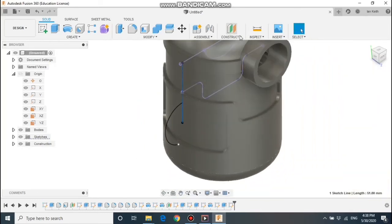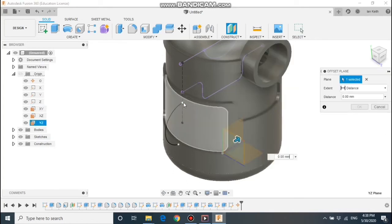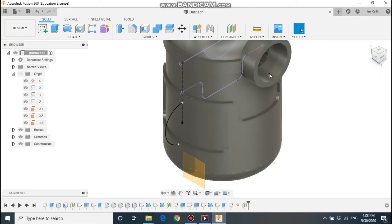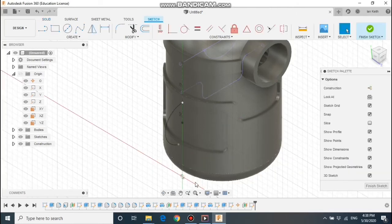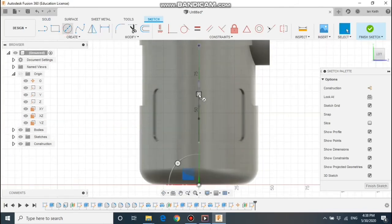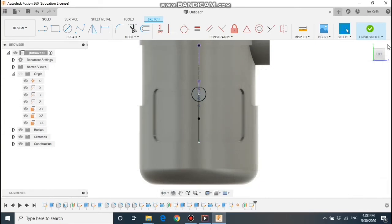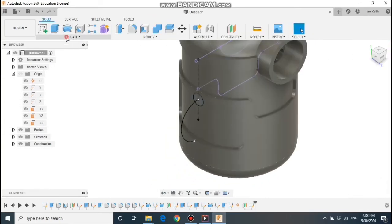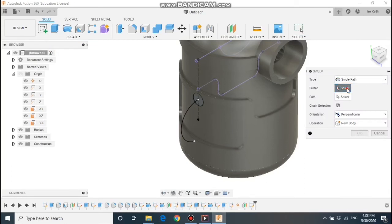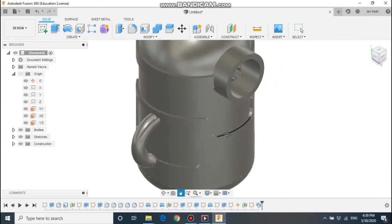Now we need to do the profile. For that we're going to do a new work plane — I'm just going to make a point on this bit here so I can do an offset work plane. If I click that point, I'll put the work plane exactly against the edge. I can then draw on that work plane — a circle — where that white dot is. Make it any size you like; I'm going to go for 10. We've got a profile and a path, so we can now use the sweep feature. Select the profile and the path, make sure it says join, and we've got our arm in place.